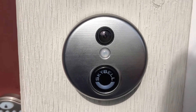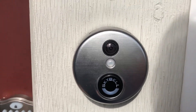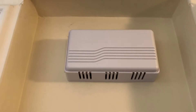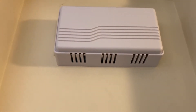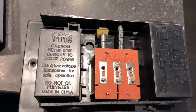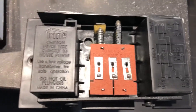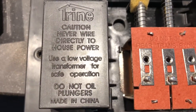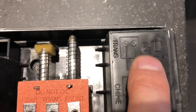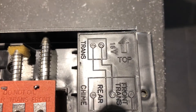I'll show you what that is right now. So let's walk inside. Right there is where the doorbell chime is installed — this is actually a new one — but let me show you the old one. There's the cover on it and there's the old chime. I don't know how old it is; this could be like 50 years old, this is a very old house. The brand name is Trine, and as you can see, it's a 16-volt chime.